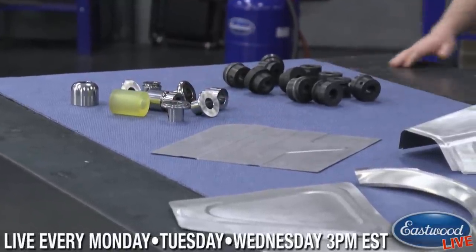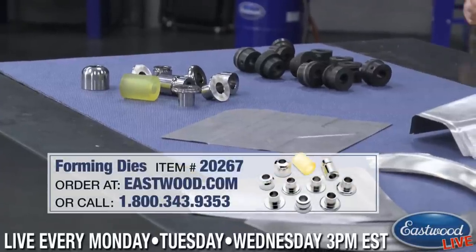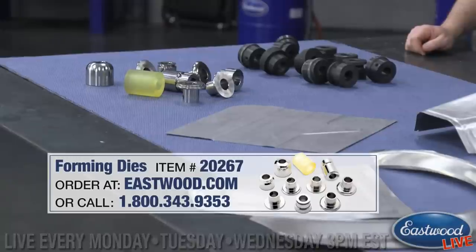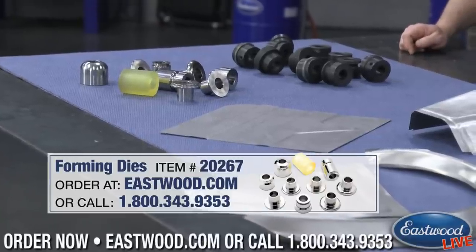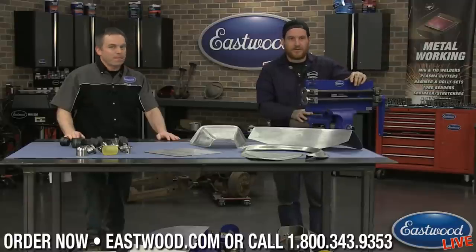But what we really want to talk about are these forming dies right here, which are going to allow you to do hemmed edges, put some shapes and contours, and some other cool stuff. So Matt's going to demonstrate, give us some tips, and show some of the stuff we can make.